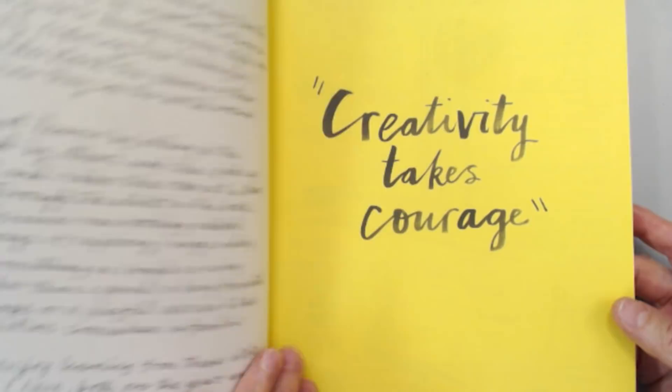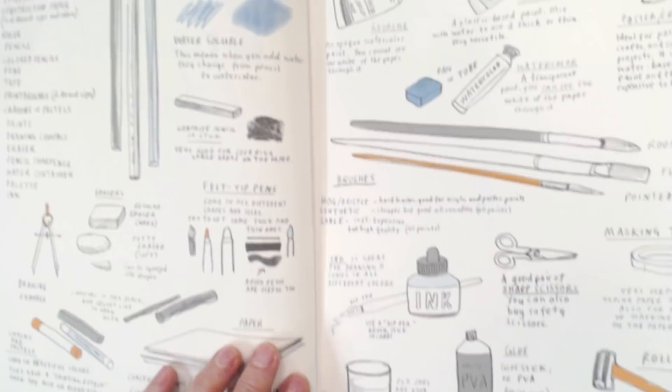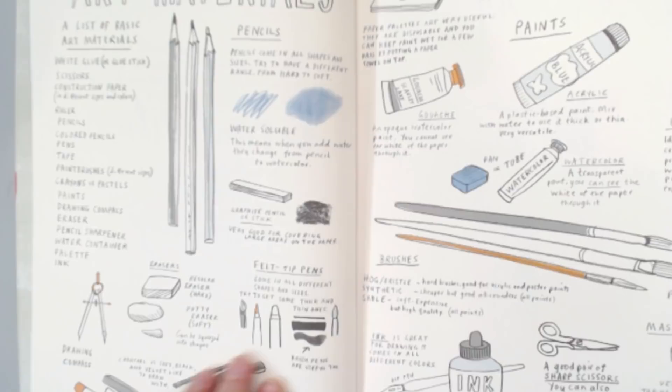Right off the bat you find the art supplies, art materials, and then all these cool drawings and illustrations. So these would be really fun if you wanted to practice just looking at those and copying them to get some drawing practice. If you're not very confident in your drawing skills, it's a great way to do that.